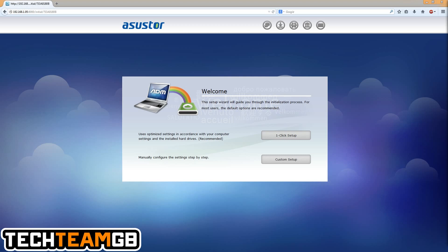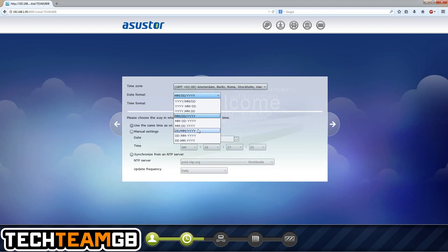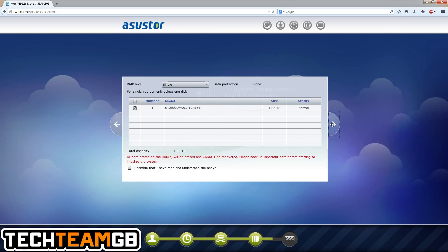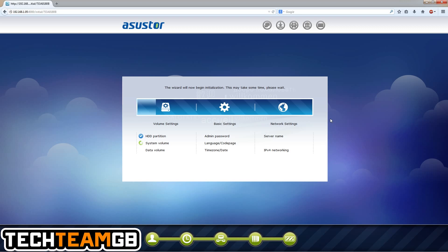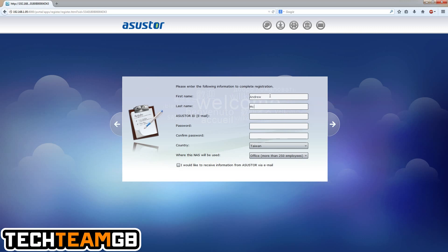One thing I'd recommend is that the NAS come with a default IP address listed somewhere, because people who are just setting this up may not know they'll need to check their router to find the assigned IP. It would be quite nice if it were configured automatically, but hey, that's life.